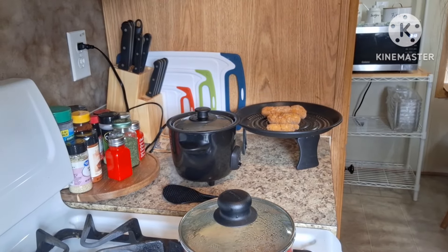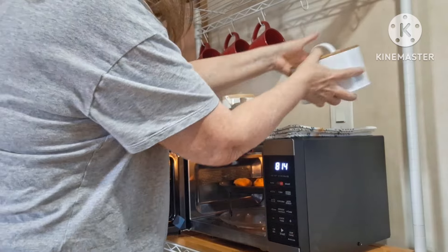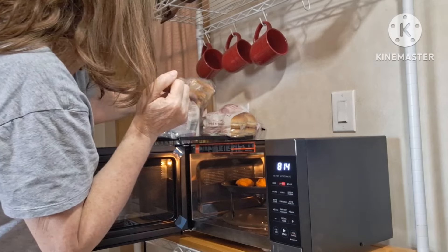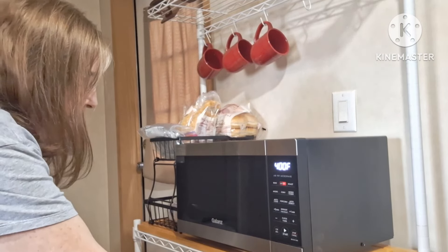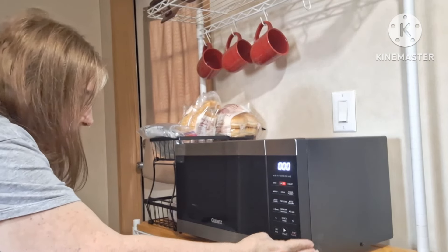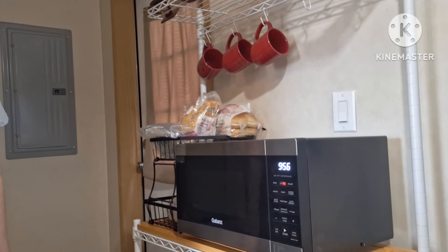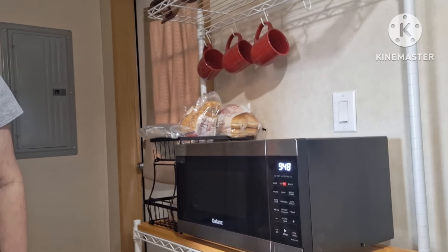I'm gonna bring these over to my multi-function Galanz oven. I gotta take this stuff off because on air fry it gets pretty hot and I want to make sure it doesn't hurt that stuff. So I'm gonna hit air fry at 375 degrees, do 10 minutes, and then I'll probably have to flip them. While all that is cooking, I'm gonna give you a news update — I'll be right back.